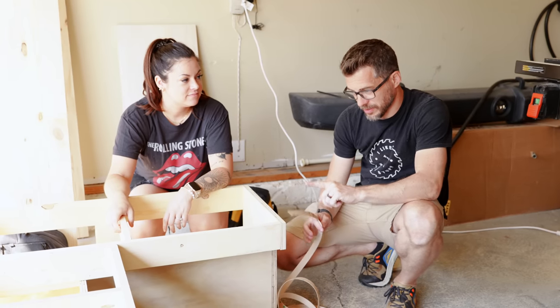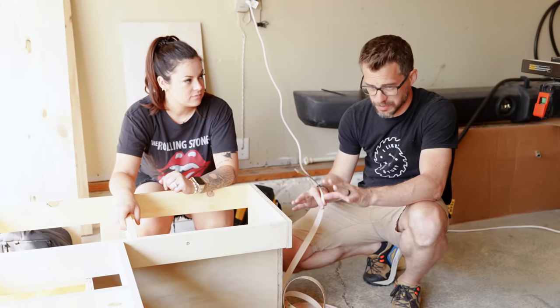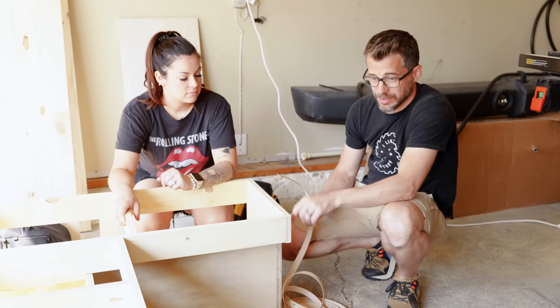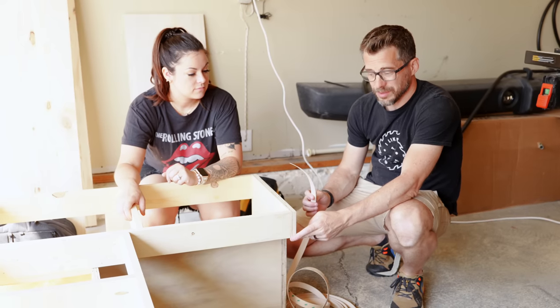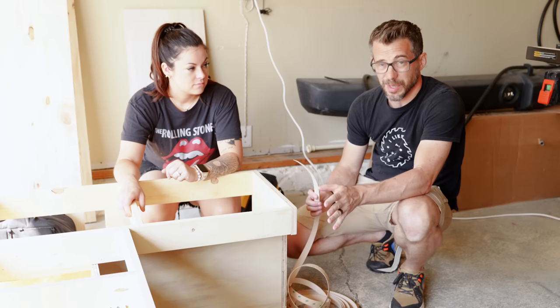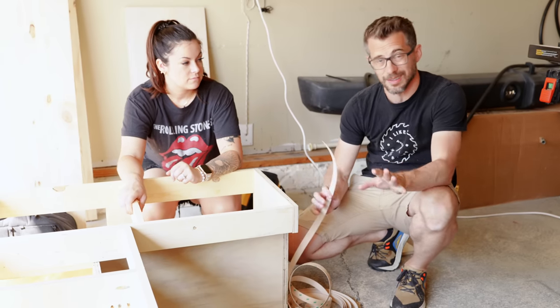The bench is put together except for the tops. Before taking it inside to fit in the space, they need to do a little edge banding on the outside edges. They designed it so not much edge banding is needed — they could also use wood filler and sand it down, but since the amount is small, they'll do a bit of edge banding, trim it up, and then fit it in place.